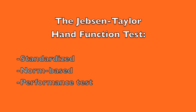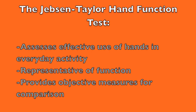This video will address the Jepson-Taylor Hand Function Test, a standardized norm-based performance test. It assesses the effective use of hands in everyday activity, is representative of function, and provides objective measures for comparison.